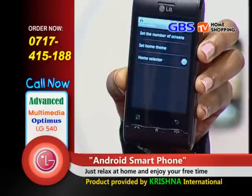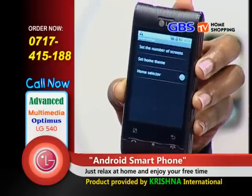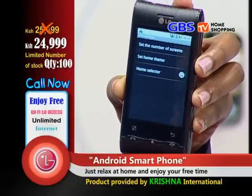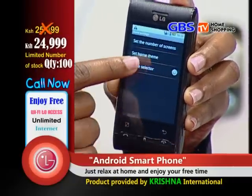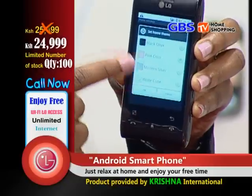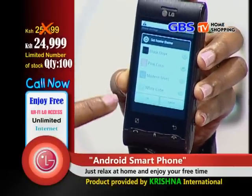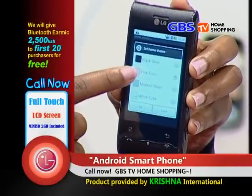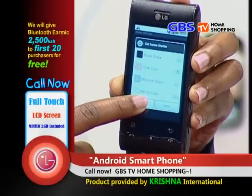There are those days you wake up and you're not sure of how you're feeling. The Android LG GT540 is here to help you understand how you feel. There is a set home theme with four theme colors: black, pink, modern silver, and white cube. So for me as a lady, I'll pick pink and say OK.